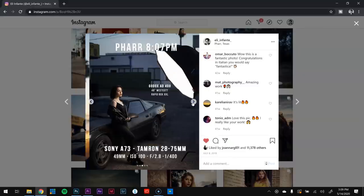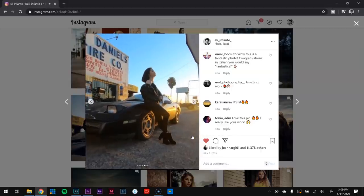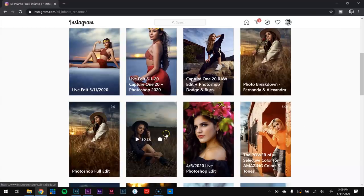If you guys want to see the behind the scenes of this photograph and some posing tips, check out my Instagram because I post a lot of helpful content as well as live edits in Capture One — that's all on my Instagram page.